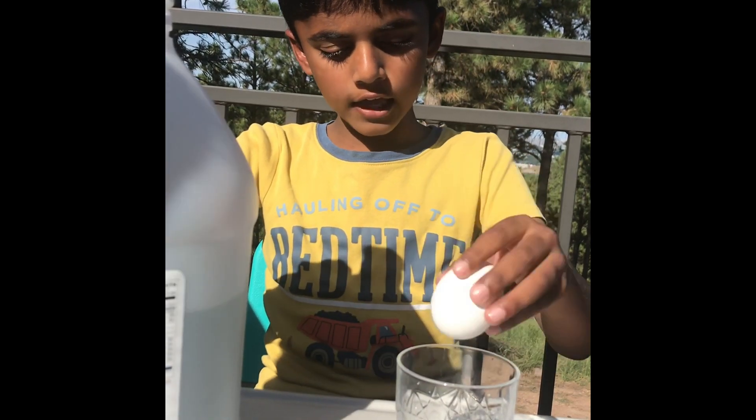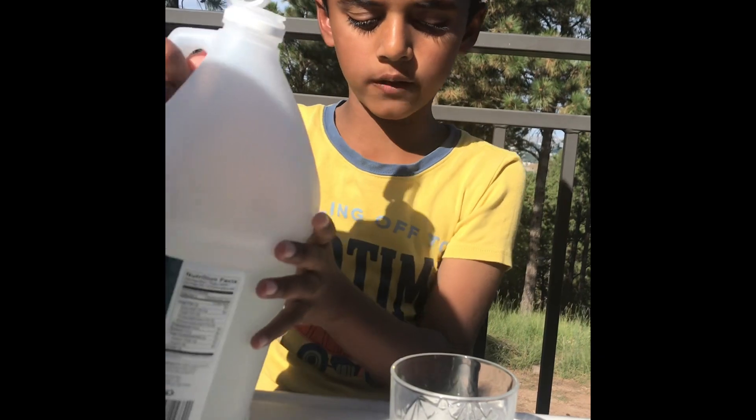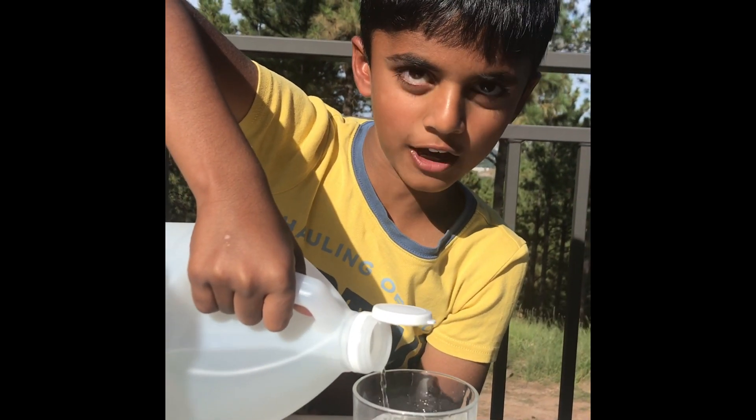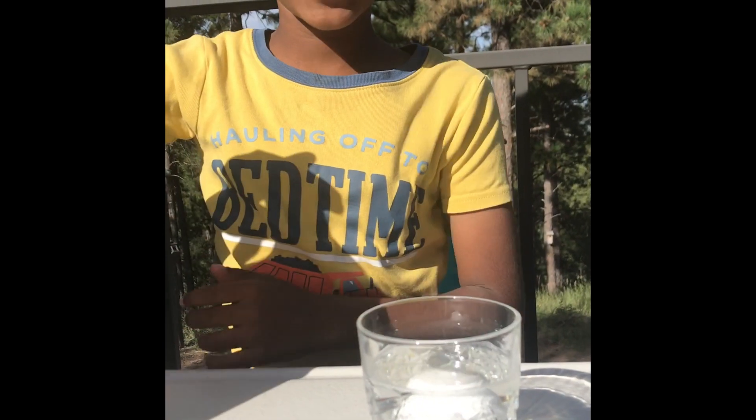Put the egg in the glass. Pour the vinegar carefully. Ask a parent for help. Make sure the egg is fully submerged, please.